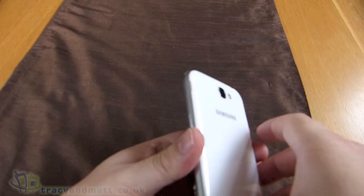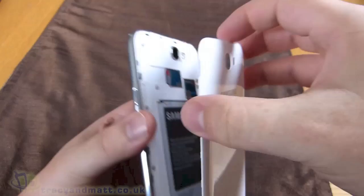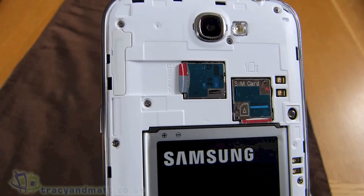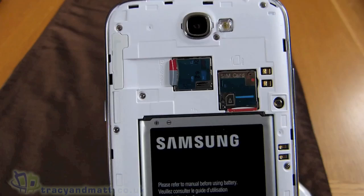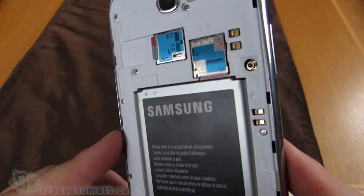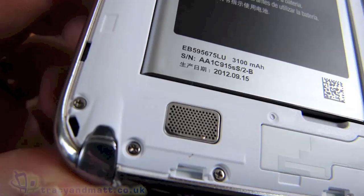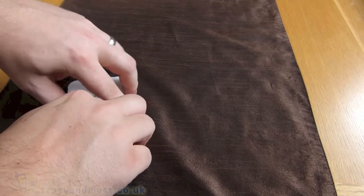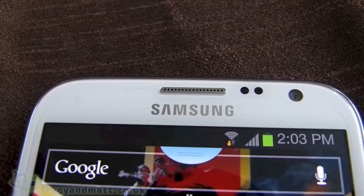After we delicately rip off the back cover, we see that the Note 2 has a 3,100 mAh battery, which outclasses the S3's 2,100 mAh battery. There's a microSD card and a microSIM slot in there as well. This is a fantastic battery for getting through a couple of days' use at mid-level usage. For heavy use, you can always get about a day out of it and then some.